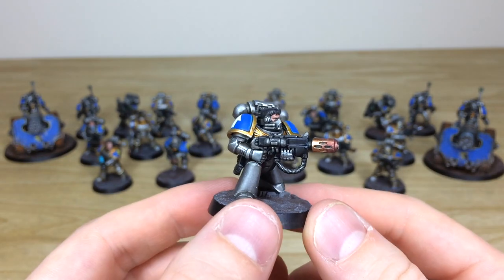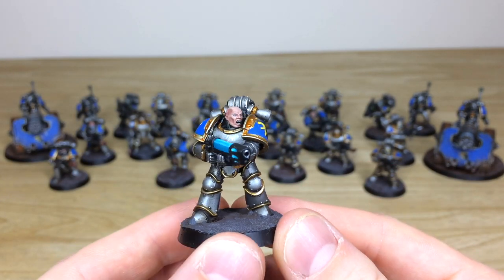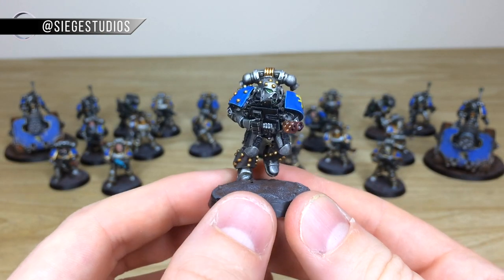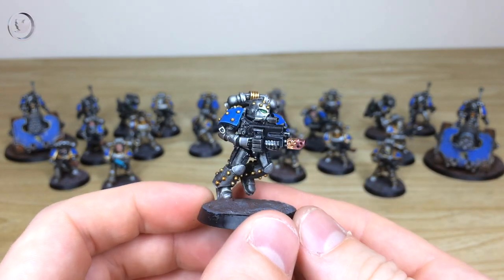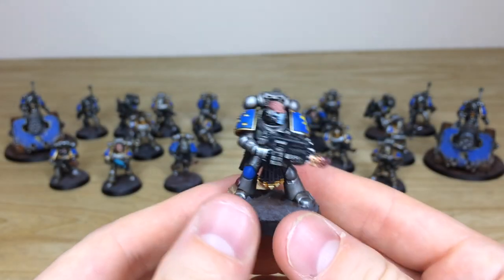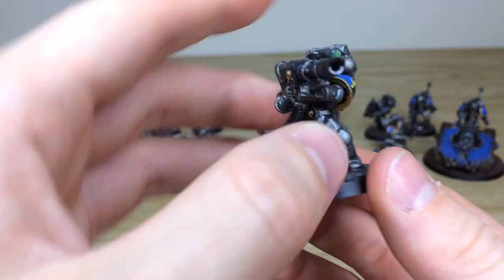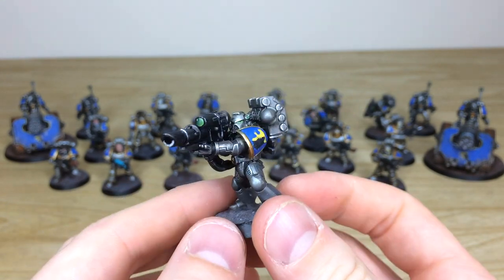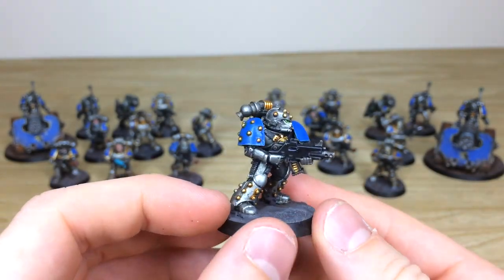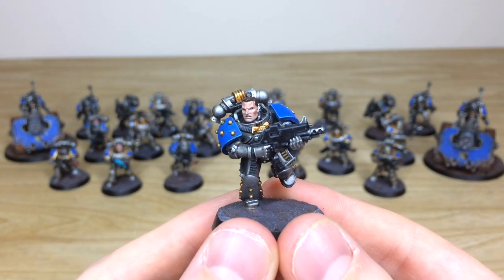Here's a marine kneeling with a meltagun — a really cool model with all the lenses, eyes, and teeth fully painted even though he's got a rebreather on. This chap has a plasma gun, again fully highlighted and shaded, with the plasma done in a complementary blue. Here's another charging forward with a combi-flamer in Mark 5 heresy pattern armor, which is really nice. Some Reaver heads have been used to add variation. Have a look at the lascannon too — lovely lenses all done there as well. Another model in heresy armor with loads of studs all over the legs and shoulders.